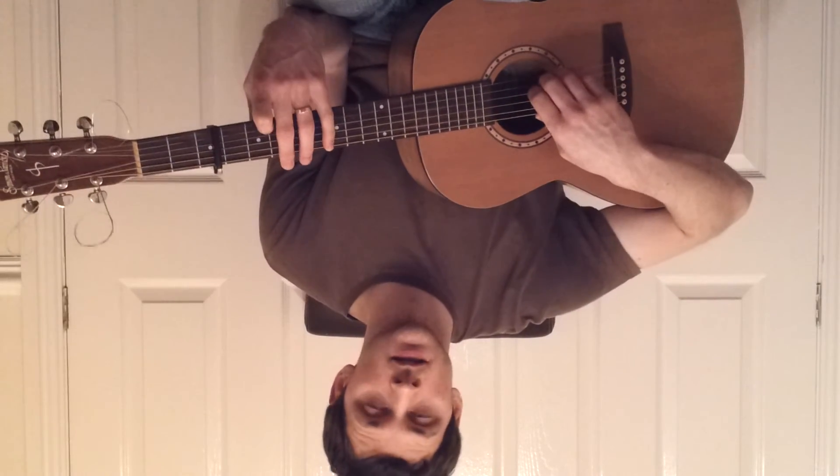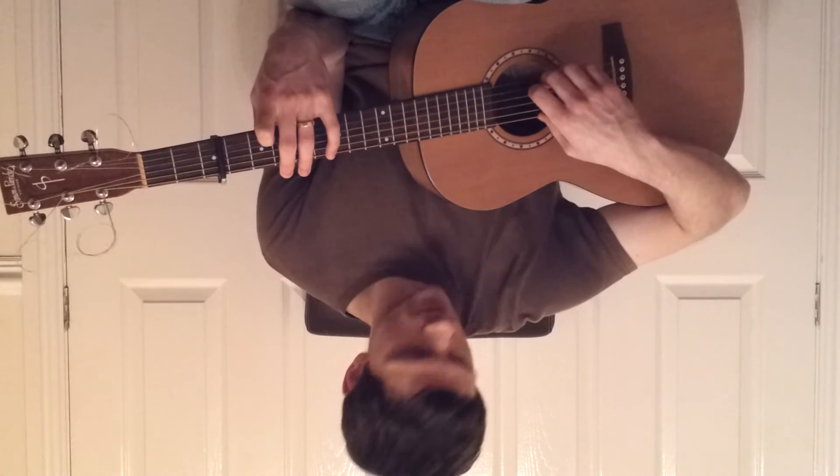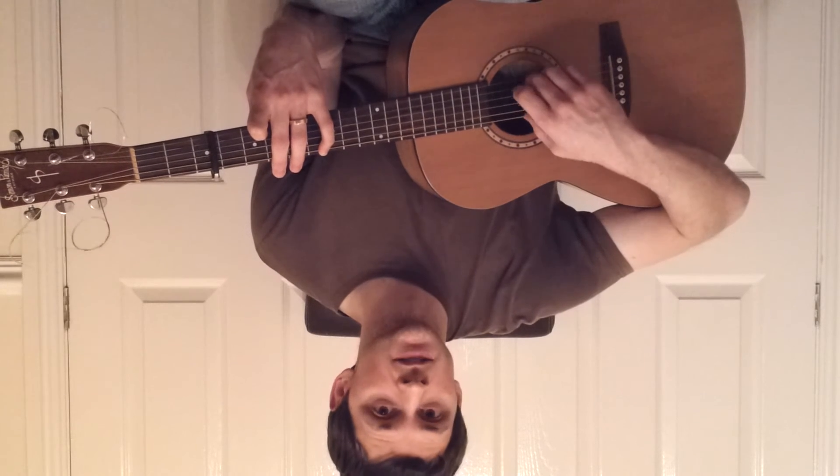Next we go to the fifth fret on the sixth string, second fret on the second string. Play two and six together, and then four, three, two.